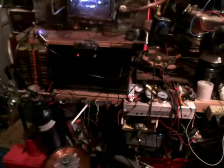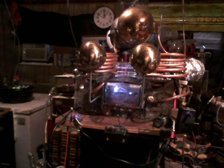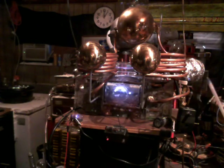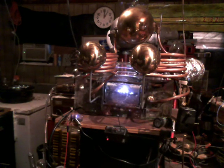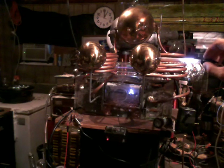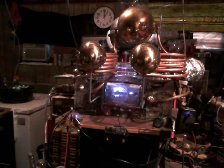Let me get over here so you can see this real quick. It's actually pretty impressive as far as the energy it's creating so far. Now keep in mind, I haven't solved that leak problem up there in the sphere. You can see this high voltage tester right here — it's got some pretty good power to it.